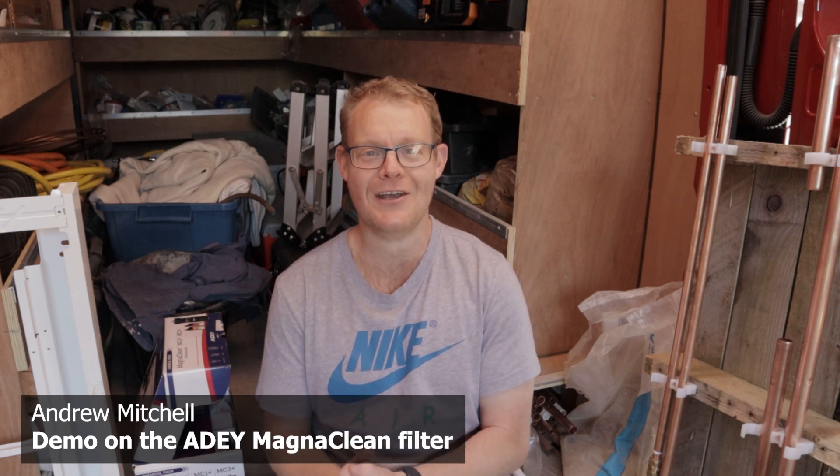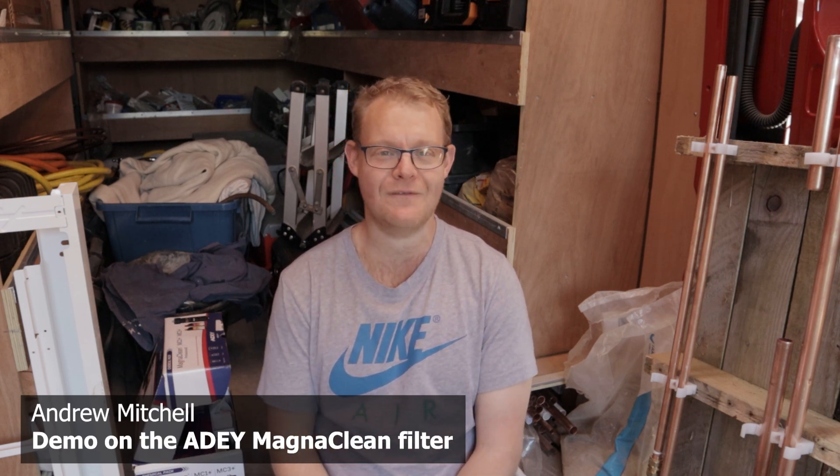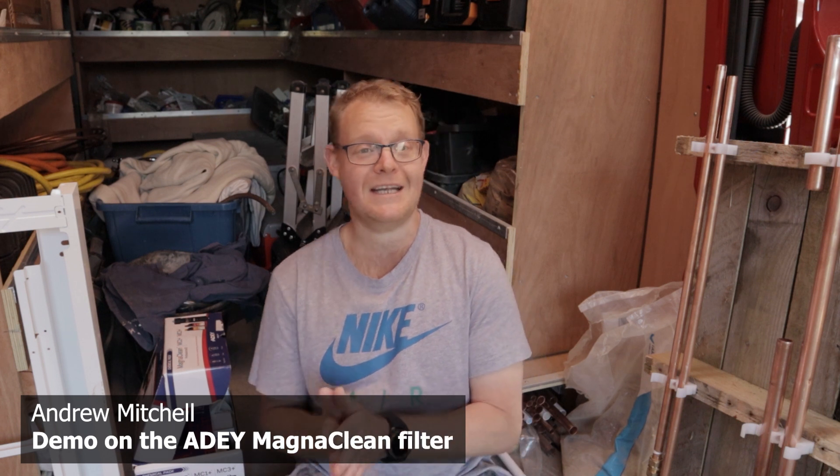Hi guys, I'm Andy from Ornglo. Today's video is going to be all about magnetic system filters. To be fair, they are a brilliant piece of kit.